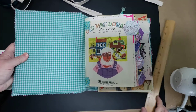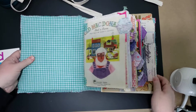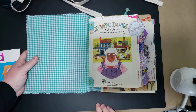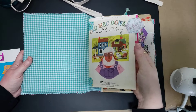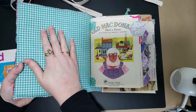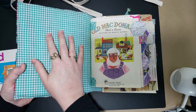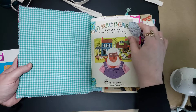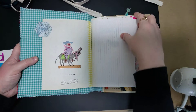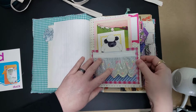Inside, it is very chunky and full. There are three signatures in here. I have tabbed all of the book pages. The inside is also padded hardcover, so you could pin something in here if you wanted to pin through the fabric, or you could glue it, or you could leave it plain.